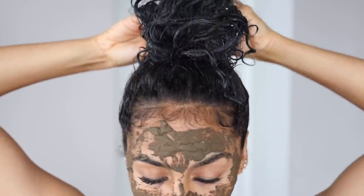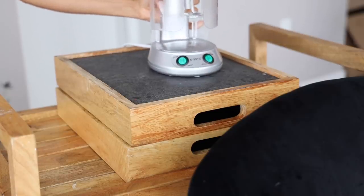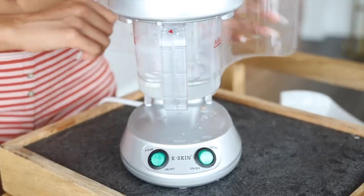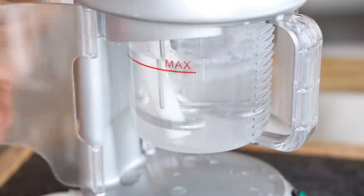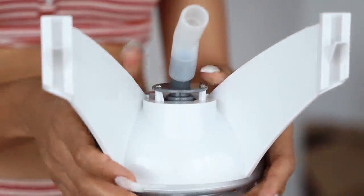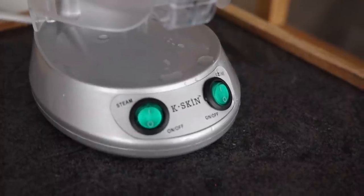Now that I have all of the deep conditioner in my hair, I'm going to go ahead and set up my steamer. This is my steamer — I have a love-hate relationship with it. I definitely love it when I use it, but it isn't always the easiest thing to set up and it isn't the most sturdy. I've actually had to buy two of these at one point, but I would say it's definitely worth it for the benefits I get for not only my hair but also my skin.